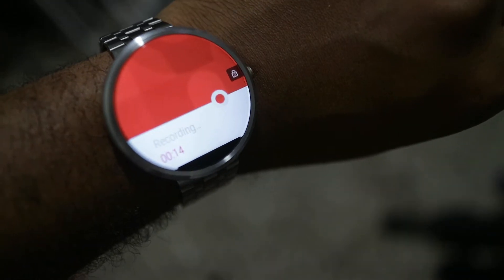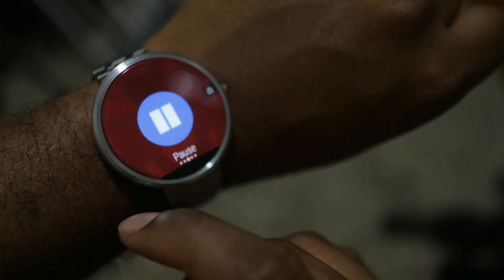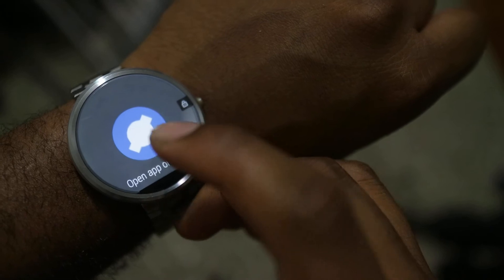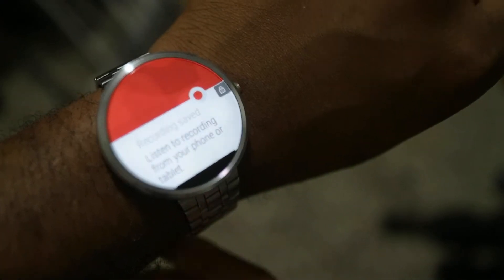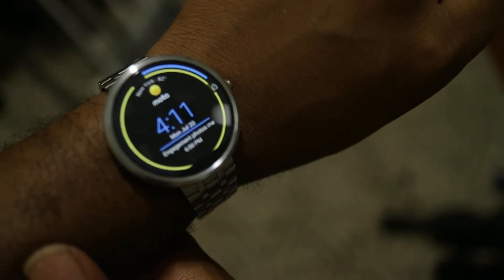It still shows as a card that it's recording. You swipe to the right and get different options — pause, stop. When you stop it, you can open the app on the watch, continue recording, or open on the phone. It says 'recording saved' and you can listen from your phone or tablet. Just swipe it away and you're done.